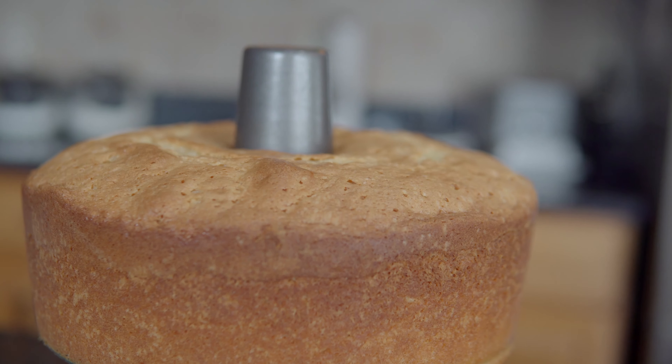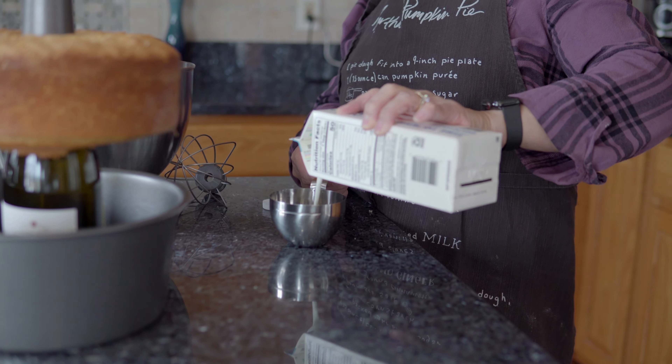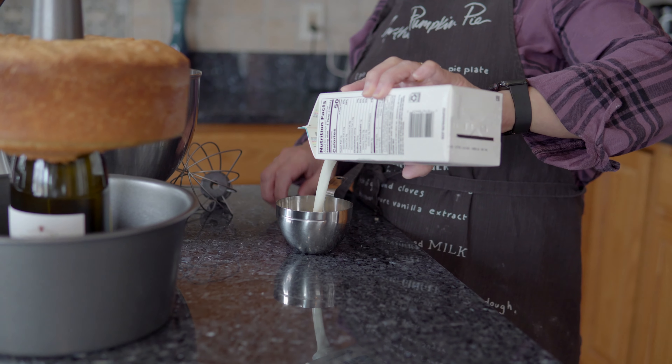Sometimes you can bake it for an hour, but you have to make sure it doesn't get dry. I always check it right at 55 minutes — I use a toothpick to make sure that it's done.